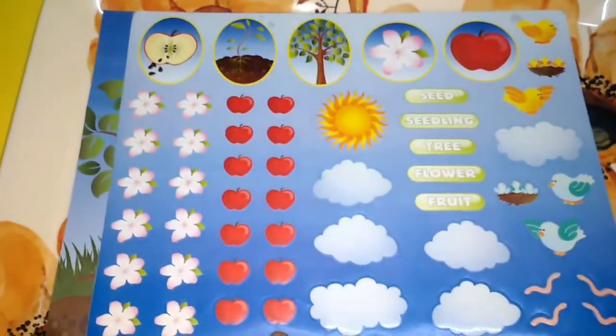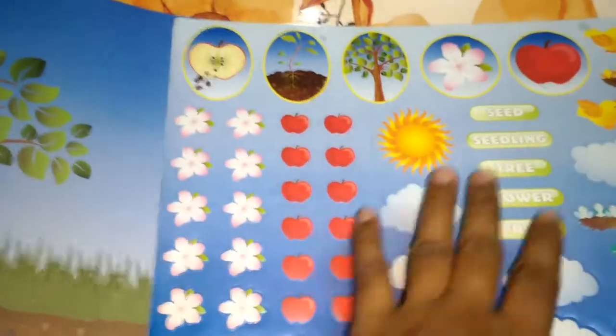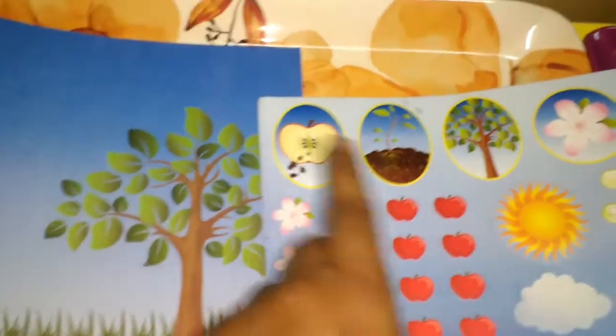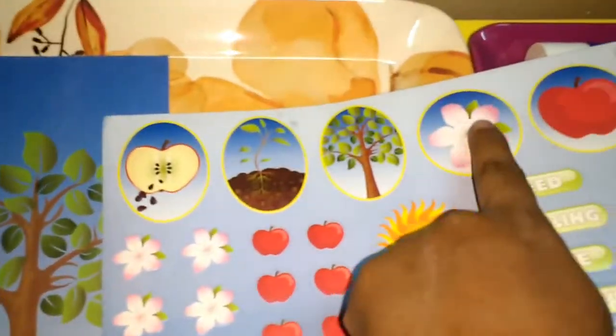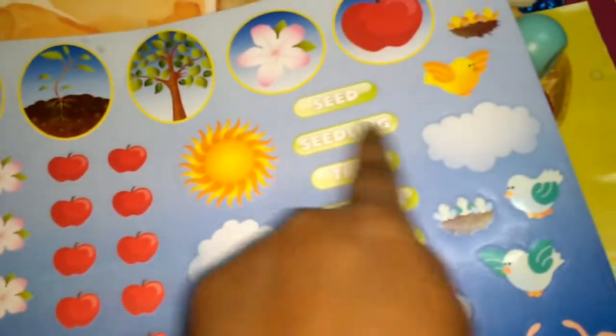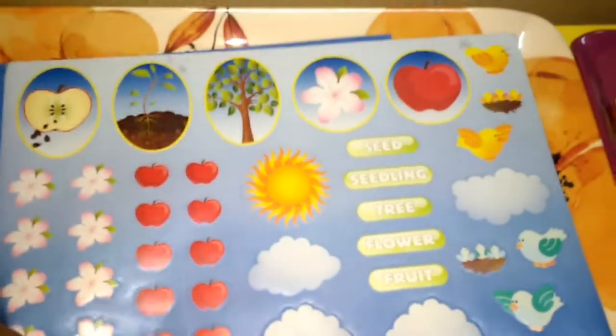The next one is the life cycle of an apple tree. I have two sheets — one is the stickering sheet and the other shows the life cycle. First is the seedling — he puts the sticker on the mud, then the small plant, the tree, flowers, and the fruit. There are many fruit and flower stickers to make the paper more colorful.